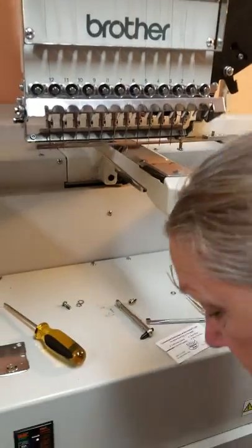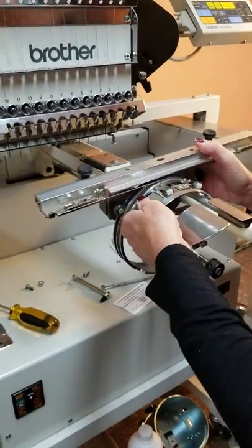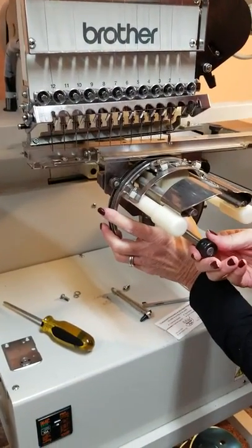Now I'm going to put my hat attachment on. It's a little bit clunky, but first put it into the machine — underneath there's this bar.